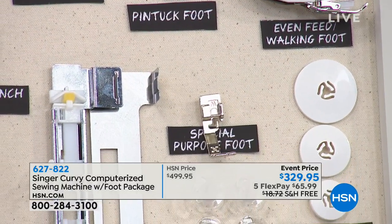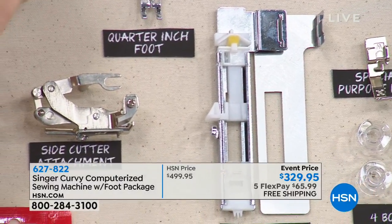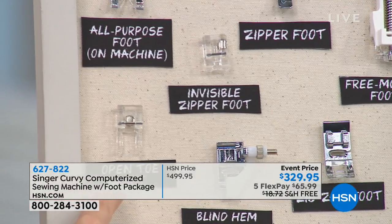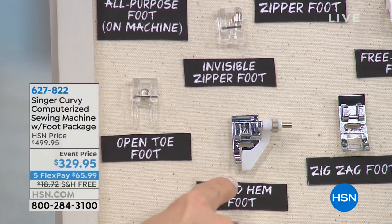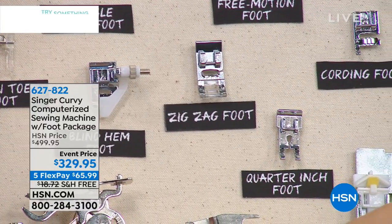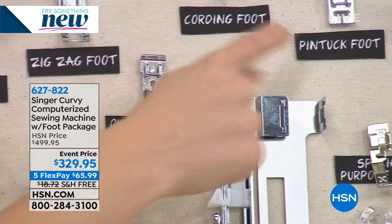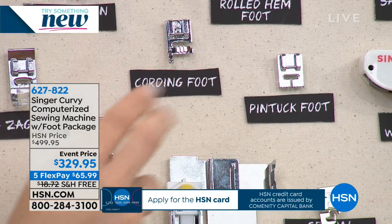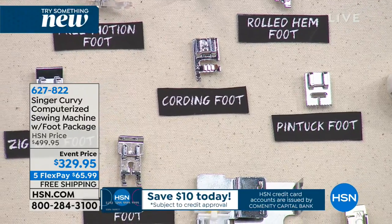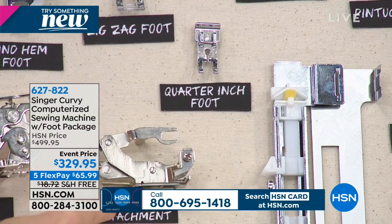We have a ruffler and a gathering foot — those give you some really neat textures on your fabric. We also have a regular zipper foot and an invisible zipper foot — we're giving you both. The open toe foot for sequencing. A blind hem foot for creating a hem that looks almost invisible. The even feed walking foot is great for quilting. I also love the pin tuck foot, which you don't often see on bundles like this. There's also a cording foot to add textures, and I love the side cutter attachment right here.